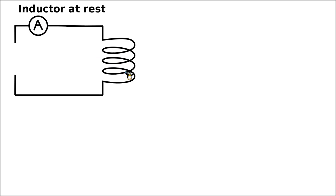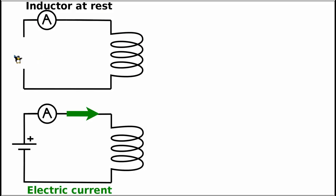Just to remind you from the previous video, this was the time when the inductor was not interacting with the ferromagnetic screw, because at this stage the inductor is at rest and not yet magnetized. Next we attach a battery, represented by this sign in electronics.